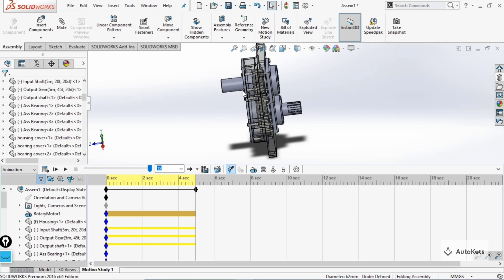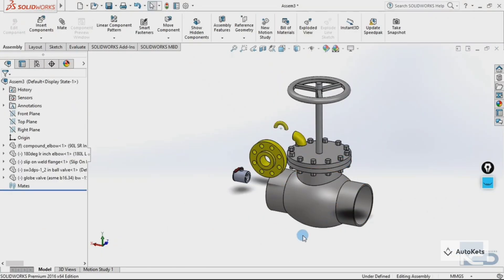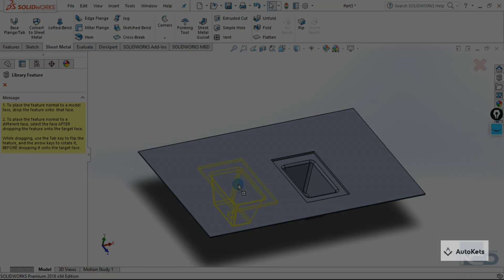This is how you can create the complete assembly of a vertical reduction gear system. If you want the complete parts files, visit our website — the link is provided in the description. For a full comprehensive course on SolidWorks covering part modeling, assembly, simulation, sheet metal, and more, check out our Udemy online course program.